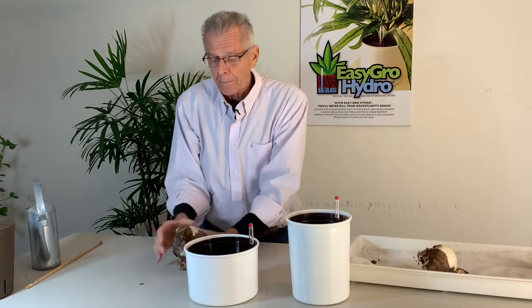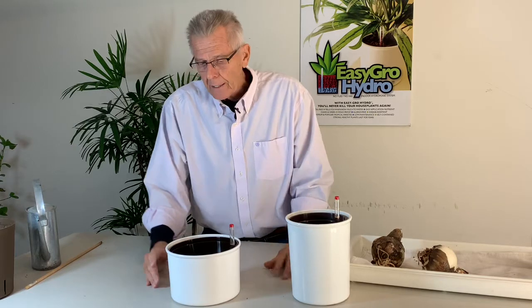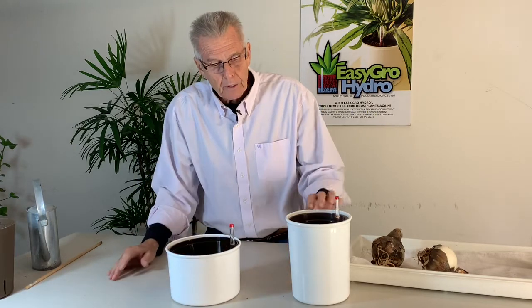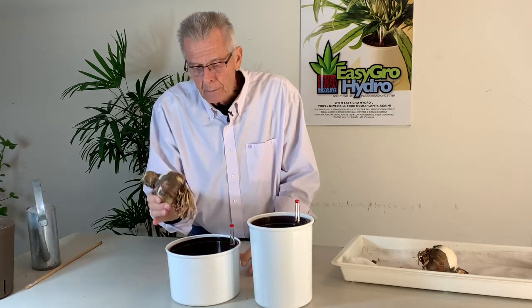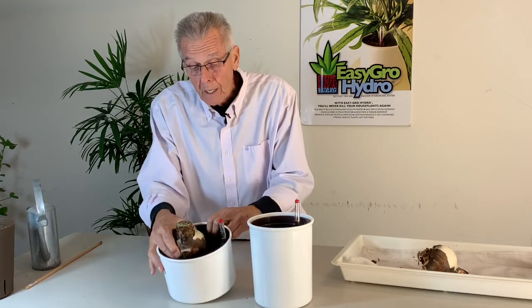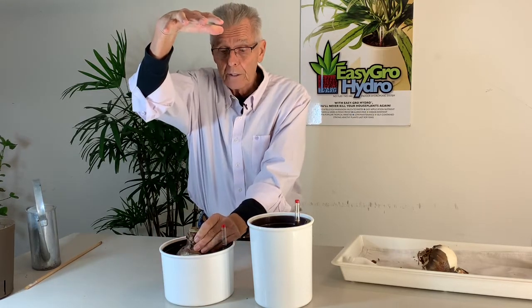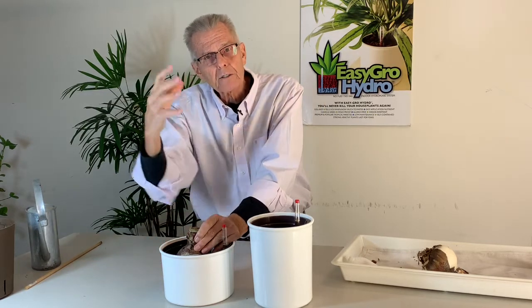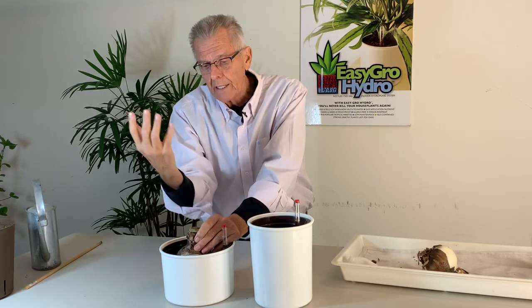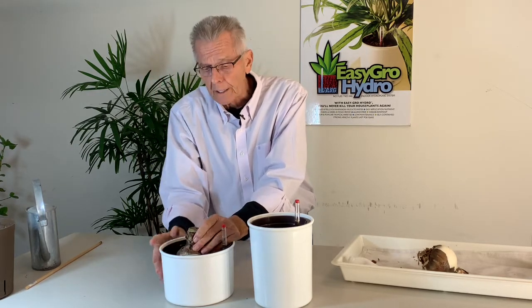So let's plant up a couple of bulbs. The pot sizes I've chosen today are the seven inch regular planter and the six inch tall. These planters might seem a little bit large for this bulb, but I do this for stability because this plant is going to grow about this tall. It needs stability because it's going to have two or three stalks, each going to have two or three flowers — quite a flower display — and you want to have good stability at the base.